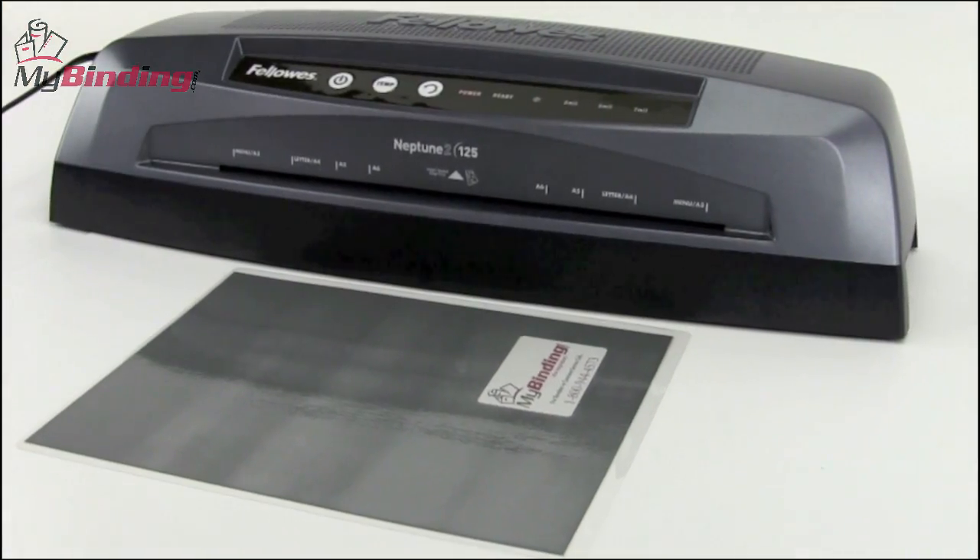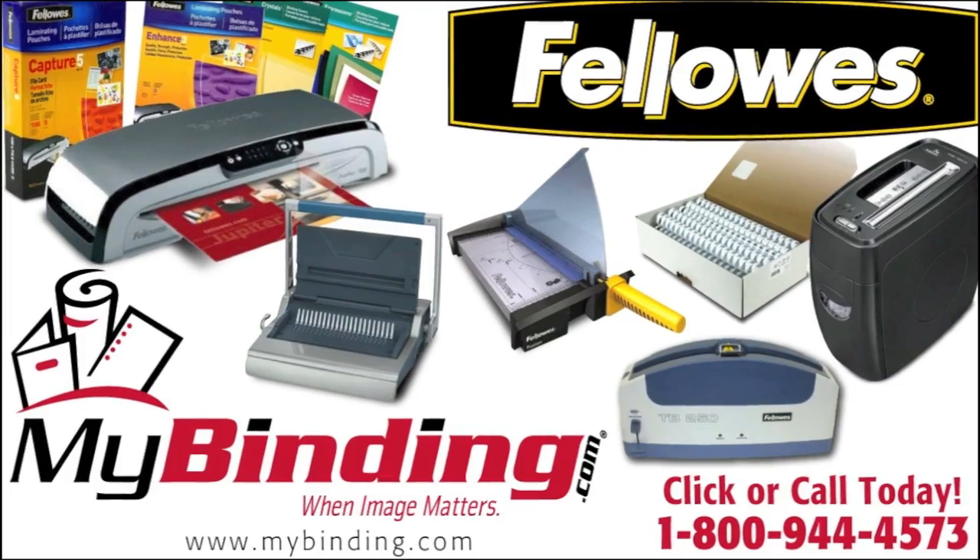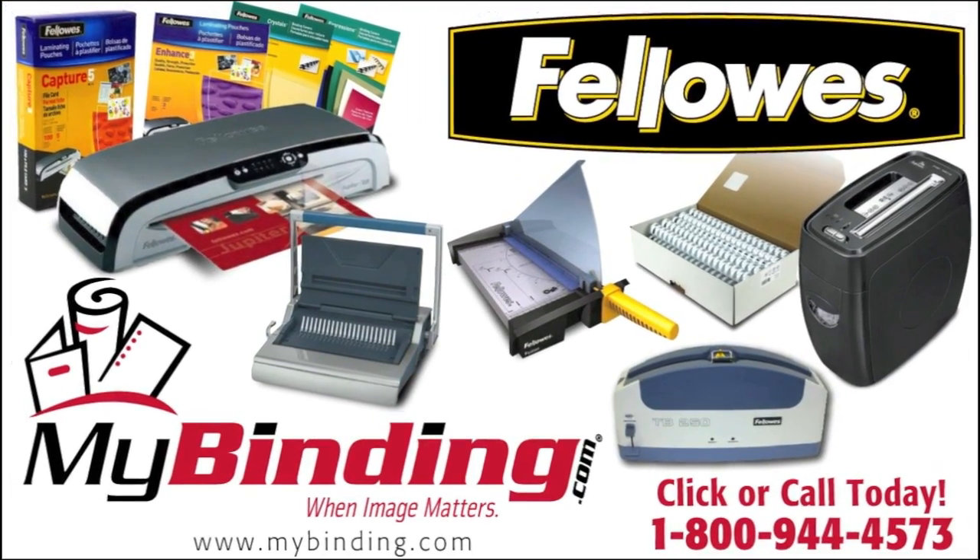There it is, the Neptune II 125 by Fellowes. For more demos, reviews, and how-tos on this product and many more, check out MyBinding.com.